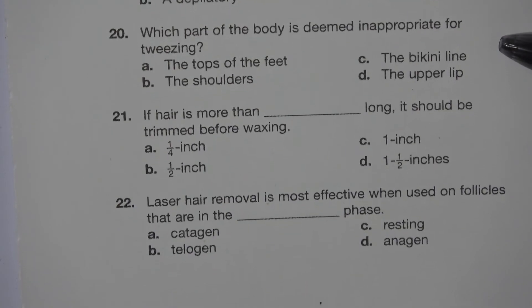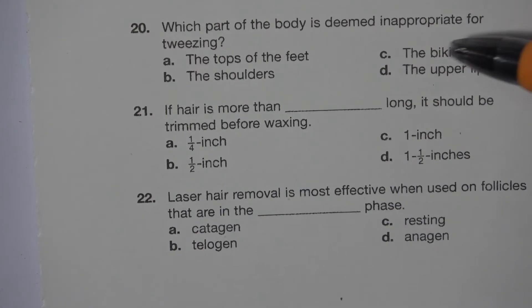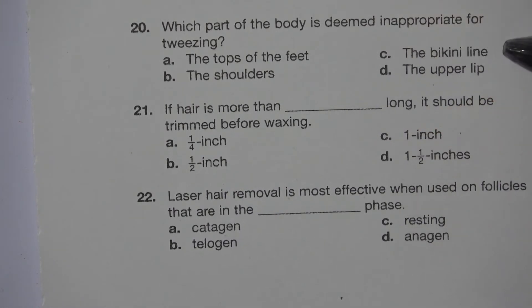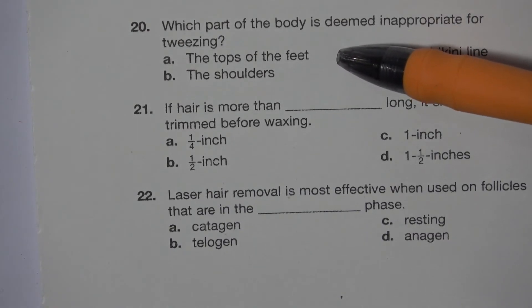Number 20. Which part of the body is deemed inappropriate for tweezing? A. The tops of the feet. B. The shoulders. C. The bikini line. D. The upper lip. The answer is A. The tops of the feet.